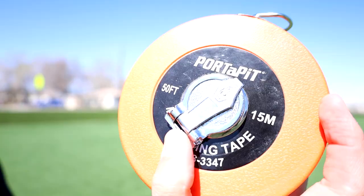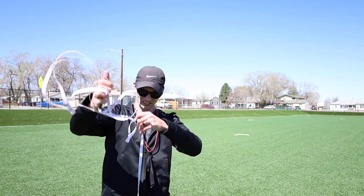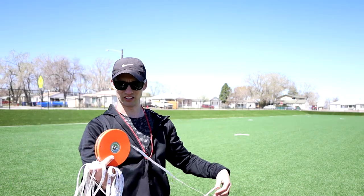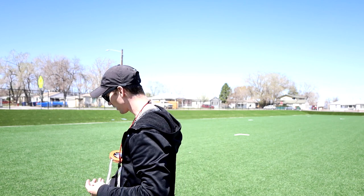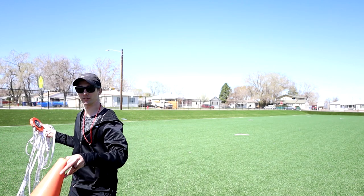Alright, so I got my cone and I've got my measuring device. Let's measure this out. I'm going to put this down at one end and put the cone on top of it.